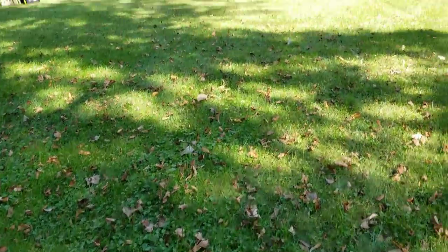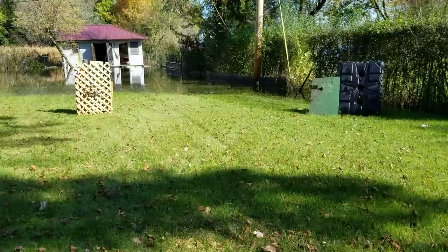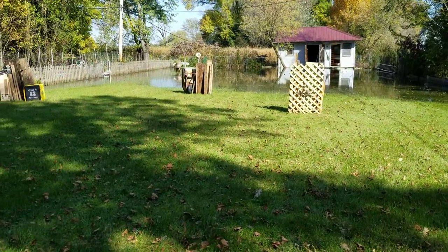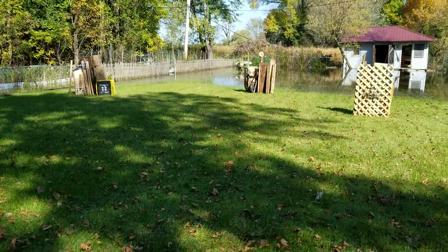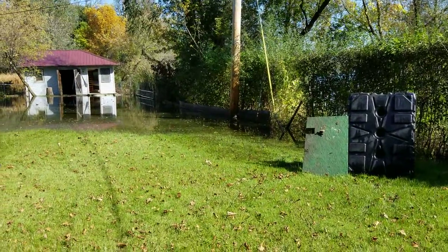What's up guys, it's Alex, and in today's video I'm going to be trying to get my homemade airsoft field ready. So right now it's flooded, so I can't really play, but here's another look.